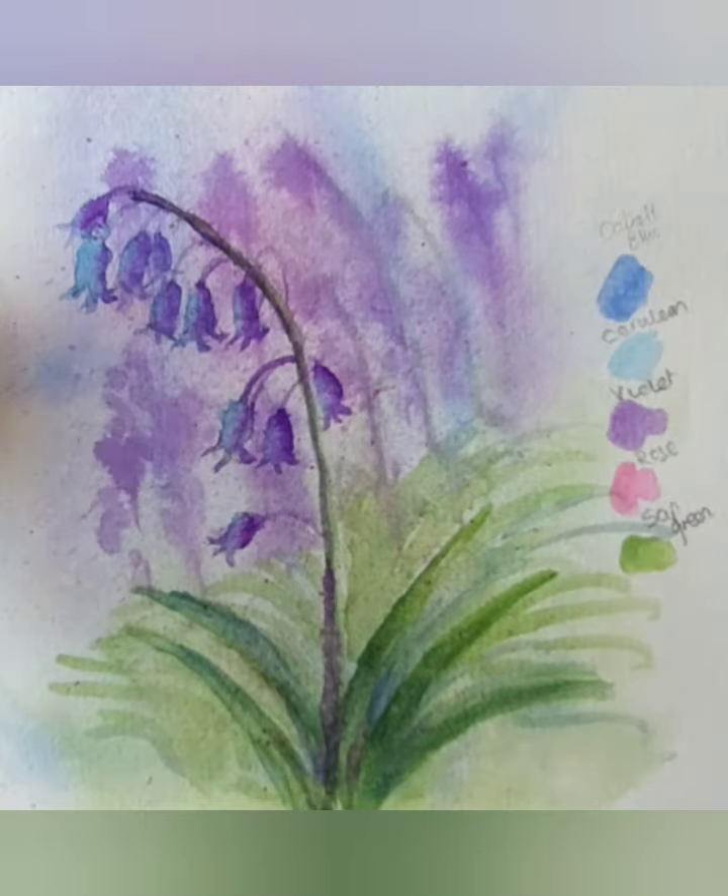So what I've done here for you - thanks for watching to the end - I've got my colours that I've used throughout the picture: cobalt blue, cerulean blue, violet, rose, and sap green. I hope you've enjoyed it. See you next time.